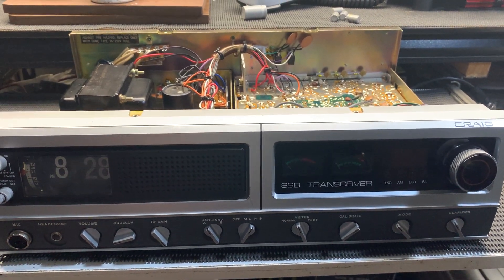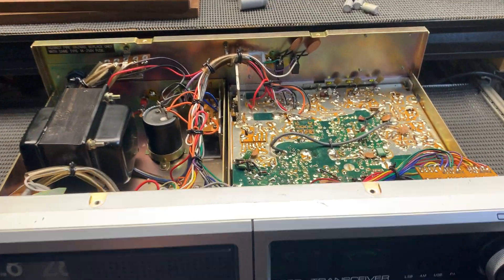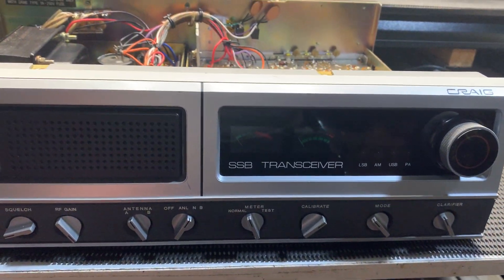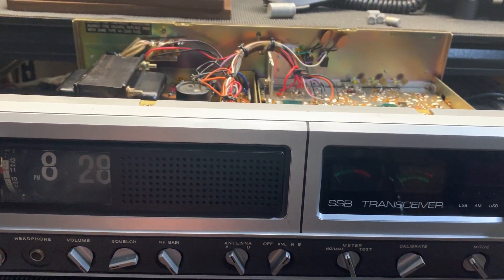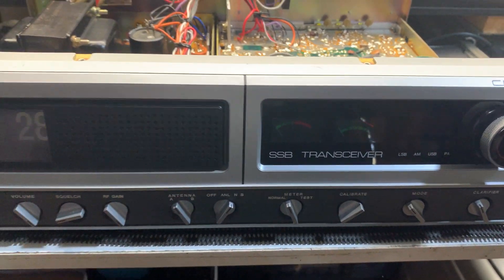G'day all. On the bench today I'm doing a bit of resto work on a Craig L231 AM SSB radio from back in the day — from 1977 actually.